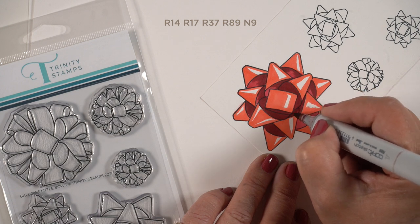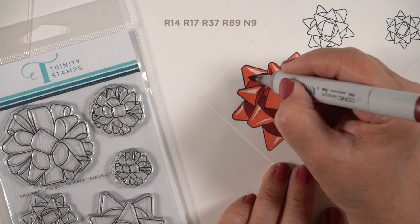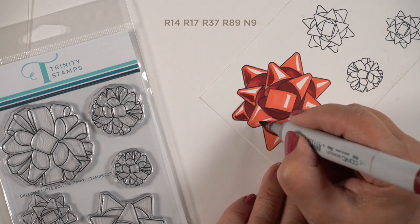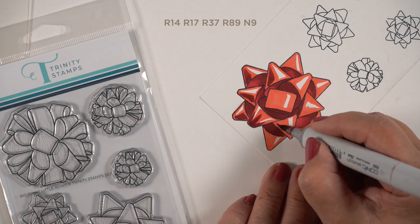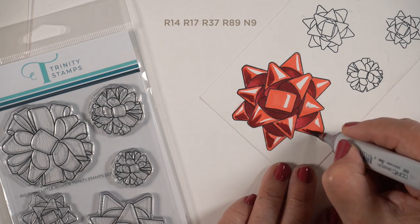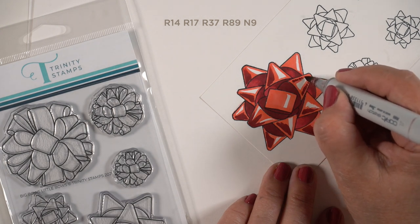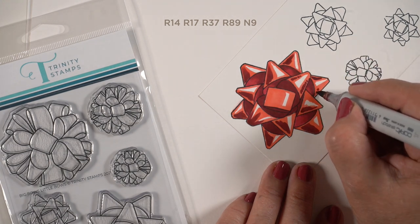I really wanted some nice contrast for these, and that requires having plenty of color in there. Next is to put a little bit of that R89 into the portions on top, but I'm trying to leave some bounce light on the opposite side. So if the shadow side is on the left, I'm trying to leave the absolute far left for the bounced light. The bounce light is going to be the R37, not the R14 that's showing.